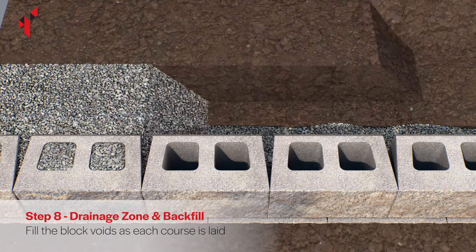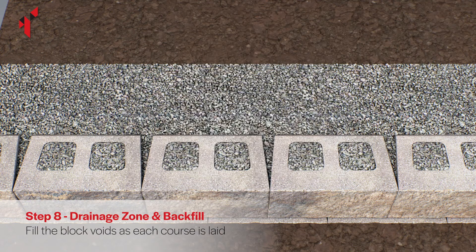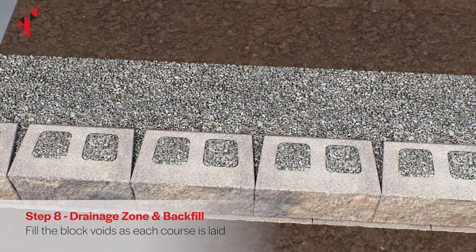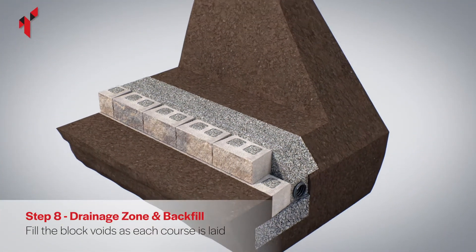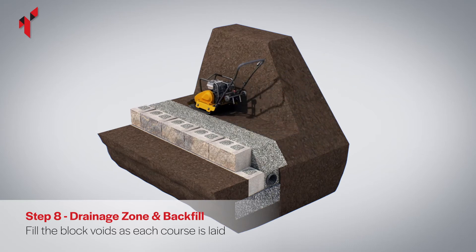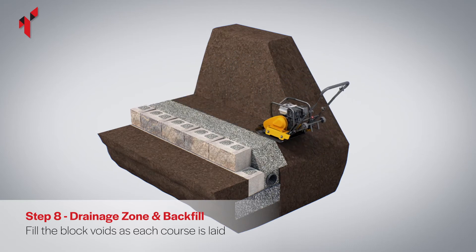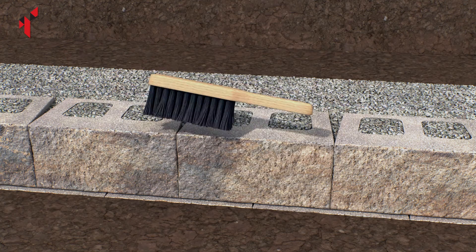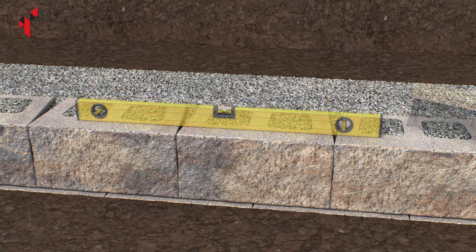Fill the voids in each block and backfill the drainage column to a width of 300 millimeters. Backfill the remainder of the space behind the drainage zone in maximum 200 millimeter lifts with free-draining soil or aggregate, and compact the backfill material until it is level with the drainage aggregate. Brush the top surface of the blocks to remove any debris before laying subsequent layers.